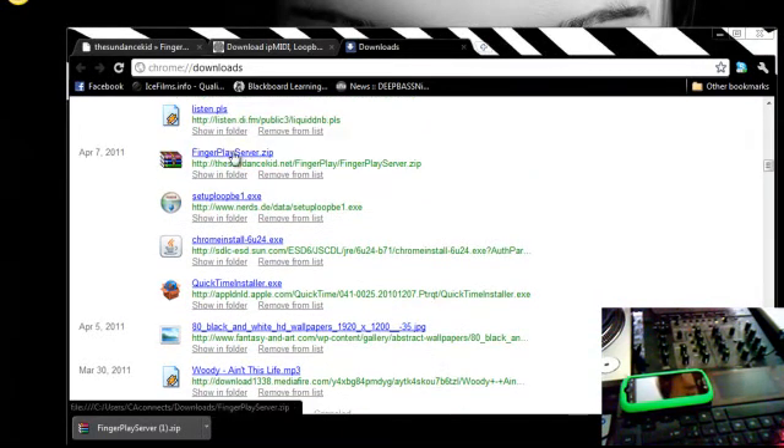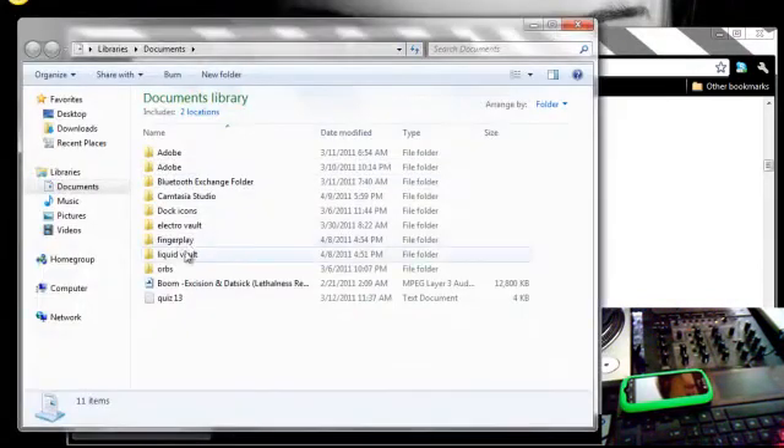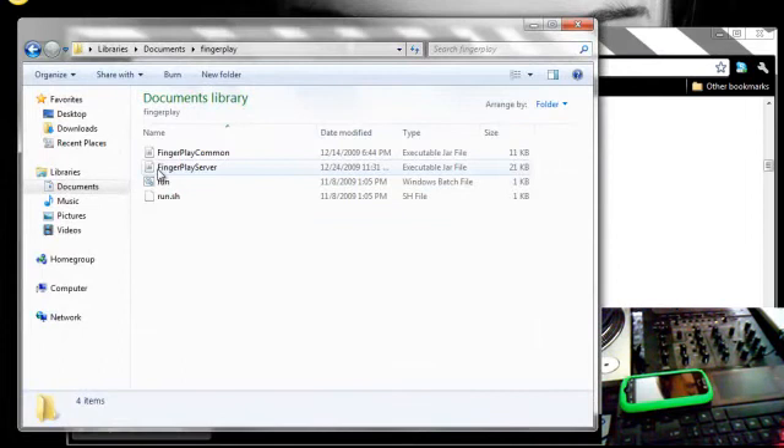Then go to your next one, which is the FingerPlay server zip, and open that and extract it somewhere. I ended up extracting it into my documents in a folder called FingerPlay. Then you hit run on that, and that'll open a command prompt and give you an IP. I already have it running, and I don't feel like showing you guys my IP.